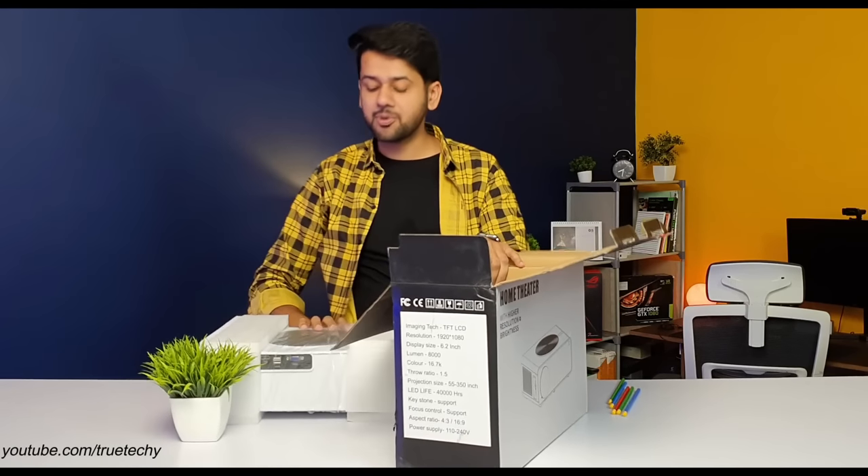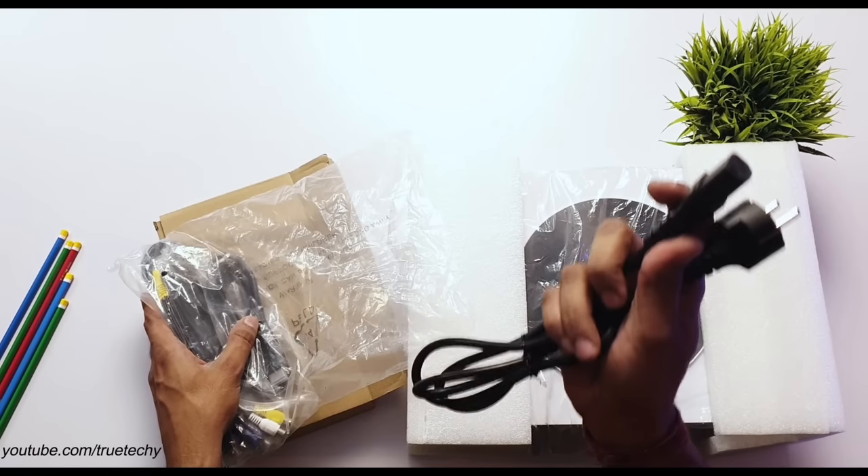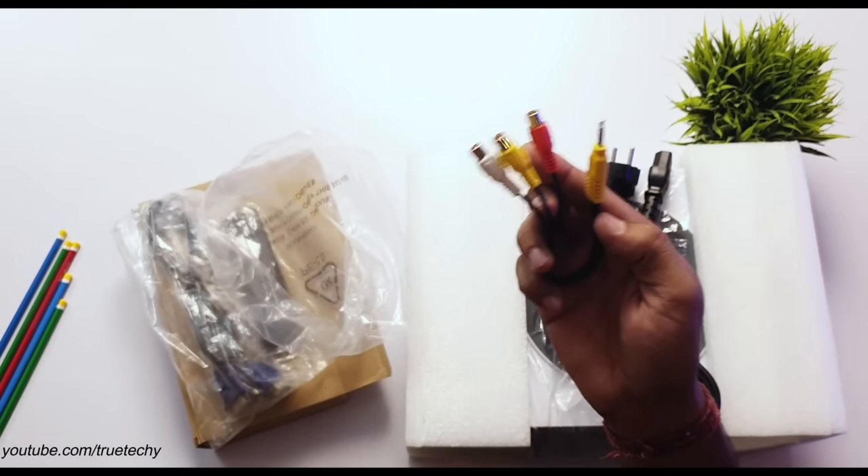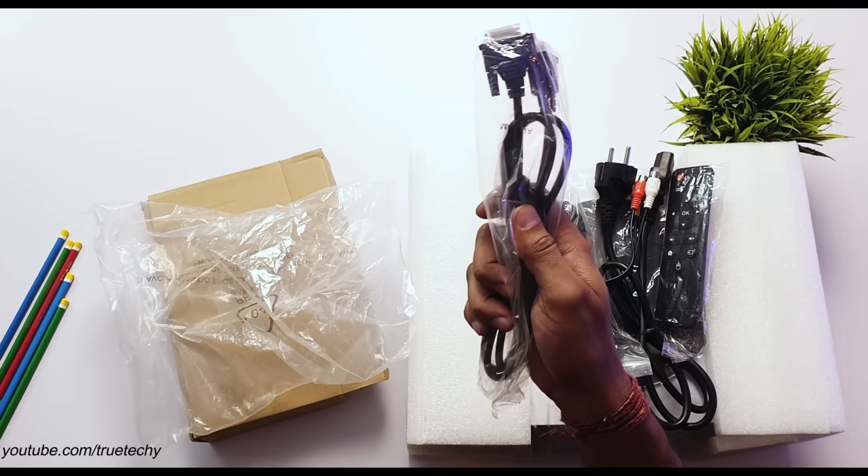So this is the unboxing. First of all, the projector and accessory box. Inside you get: power cable, HDMI cable, 3.5mm to RCA cable for standard box connection, IR-based remote, and finally a VGA cable.